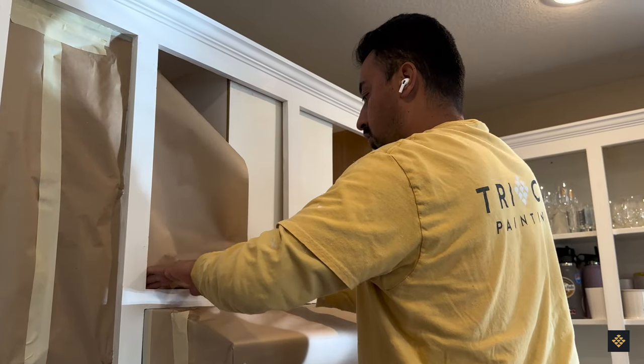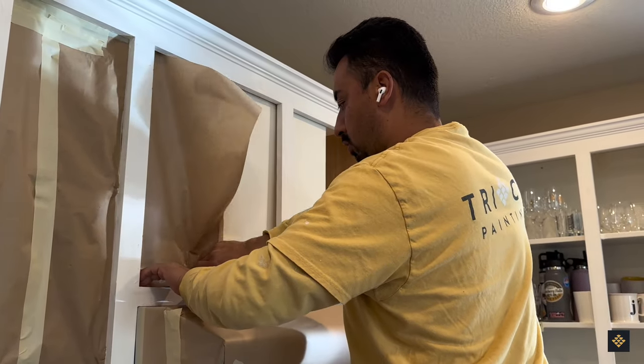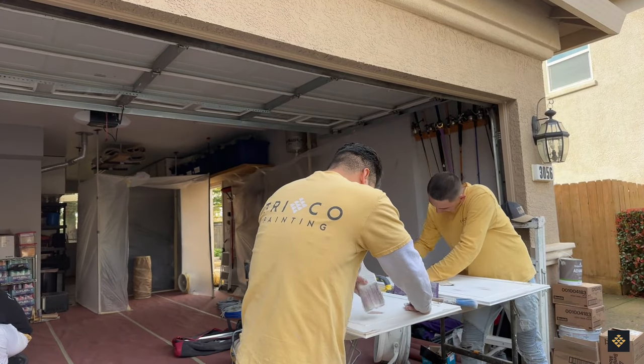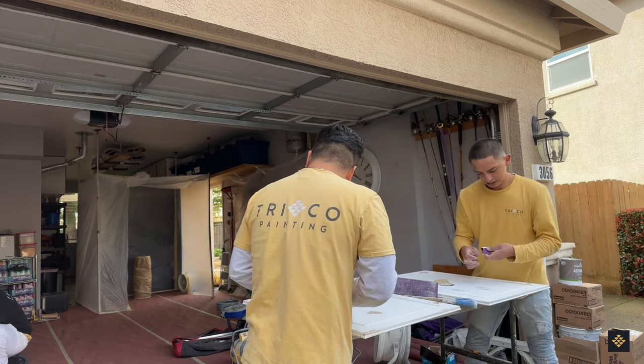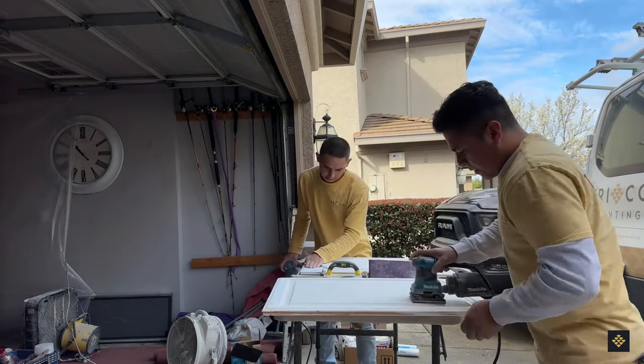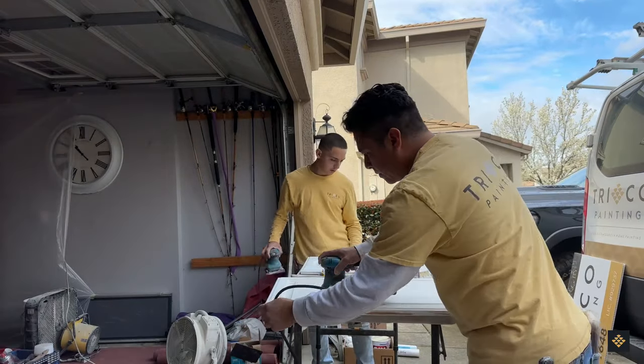Our process continues with our project manager masking the openings of the kitchen frames, while the rest of the team is cleaning, sanding, and caulking all of the doors and drawers in the garage. This prep is done before a shellac primer is applied to the frames, doors, and drawers on the entire project.